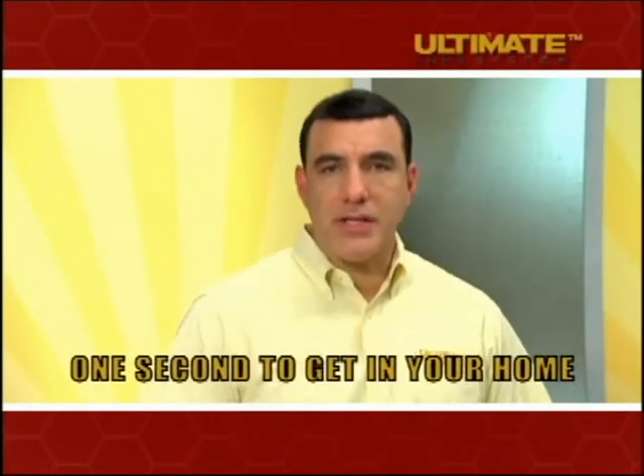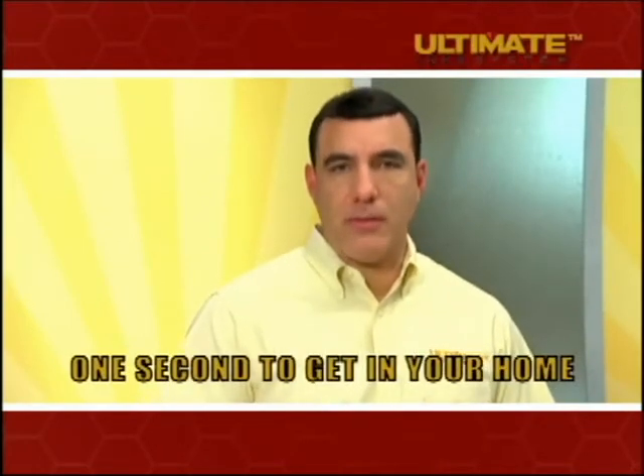That's a little bit scary, isn't it — to think that one kick and someone could be inside your home in just a second. That's correct, Brian. All it takes is one second to get inside your family's home.